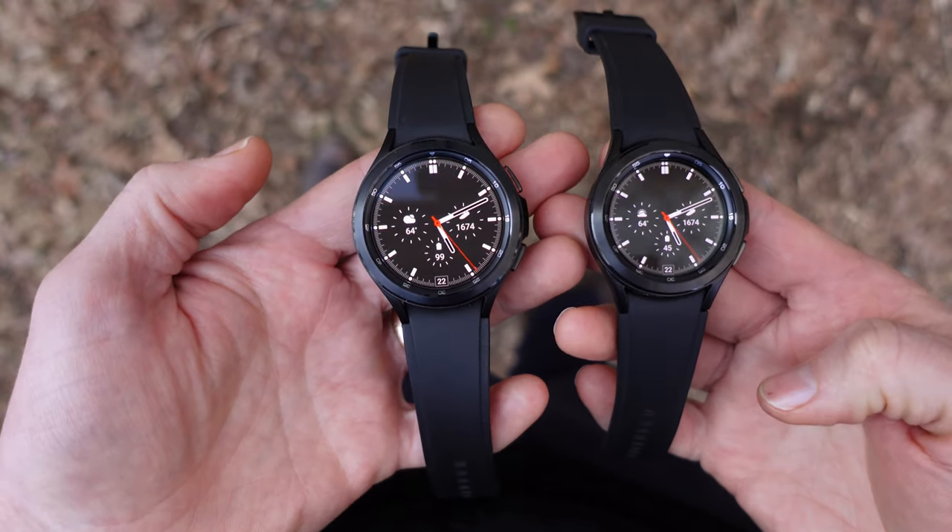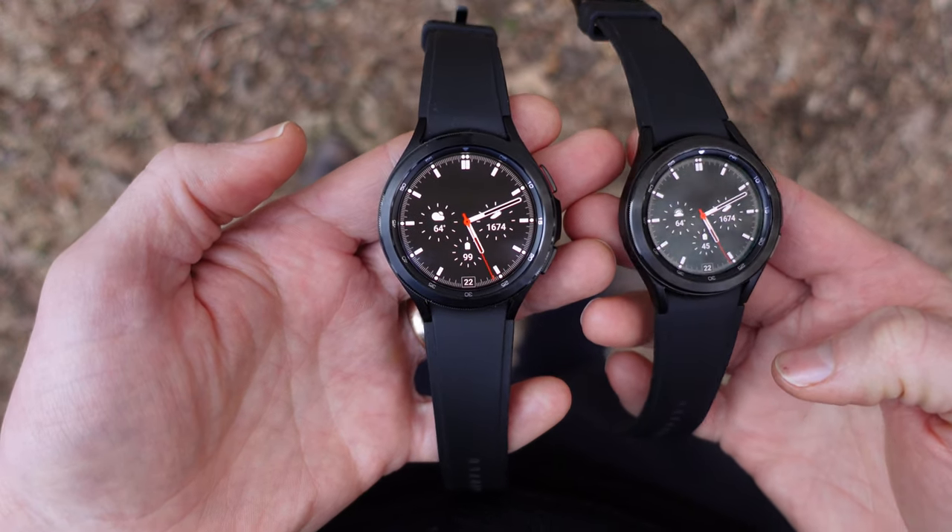Also, one of the biggest complaints I've seen about these watches is their battery life, or lack thereof. So I'll be testing that out, and hopefully this will help you choose which one's best for you. This is not meant to be a full review of the Galaxy Watch 4 — I have a separate video where I go into all the different details of the watch, so check that out. Let's dive in.